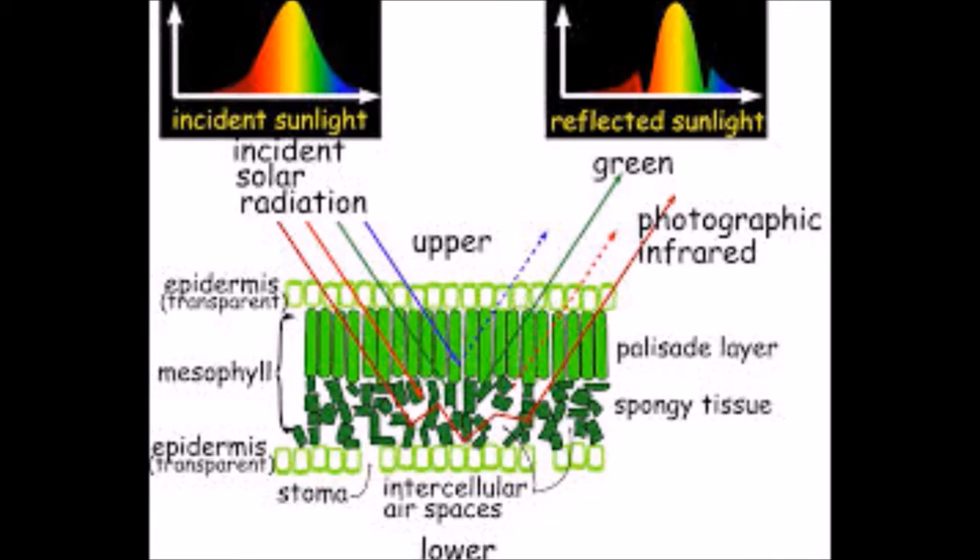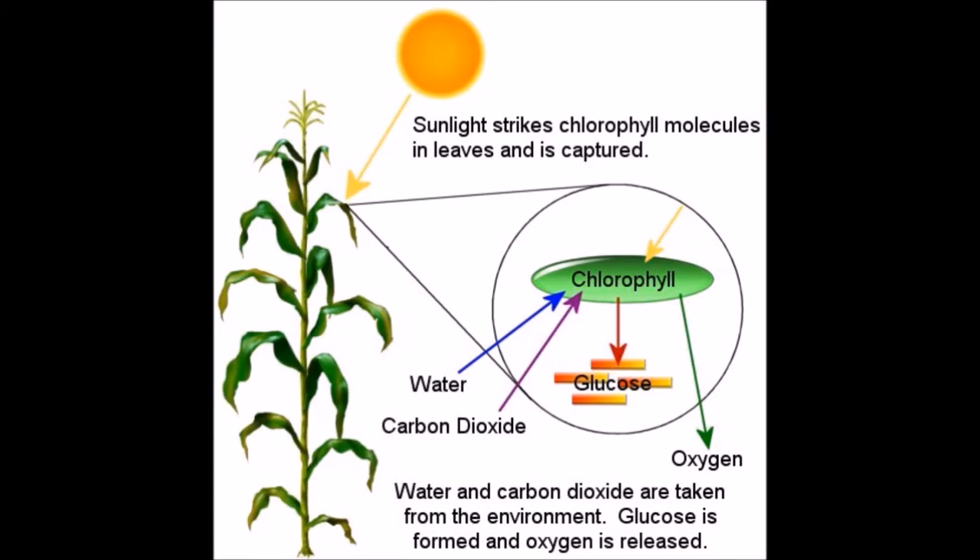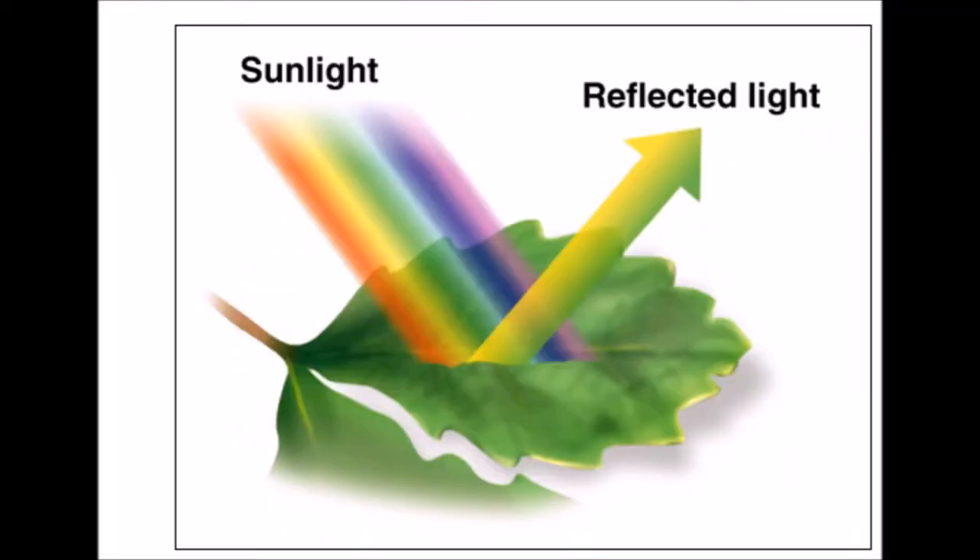Liquid chlorophyll is an excellent way to enjoy drinking more water for those who don't, as well as receiving all the health benefits that go along with that. For best results when adding liquid chlorophyll, your water should be dark green. Liquid chlorophyll can be enjoyed warm, cold, or hot, and is suitable for all ages including children.